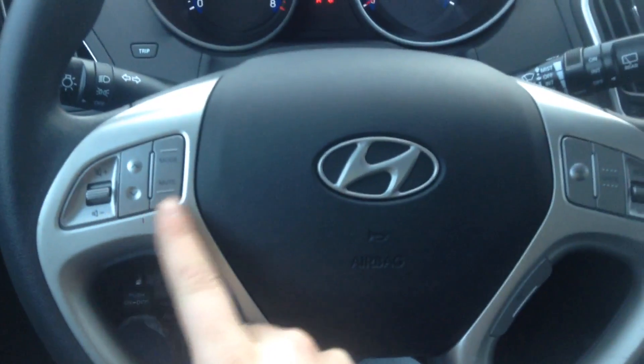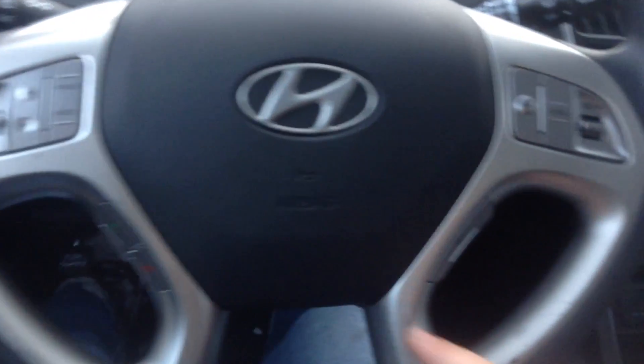Looking down at our steering wheel, we have all of our stereo options over here. Down here we've got Bluetooth. Over here you have your command, and this is your cruise control to the right.